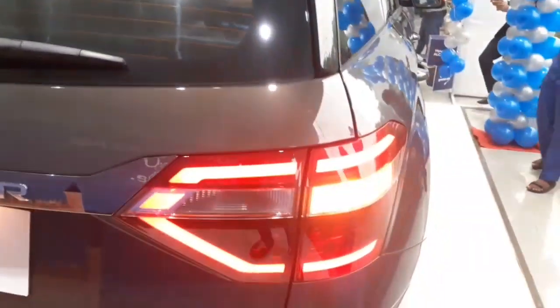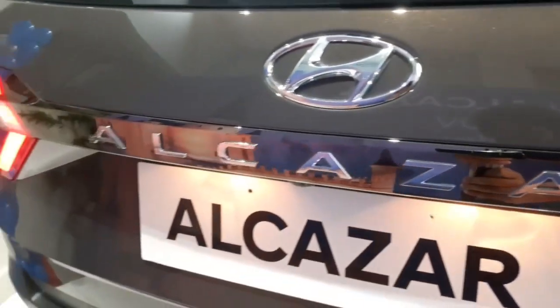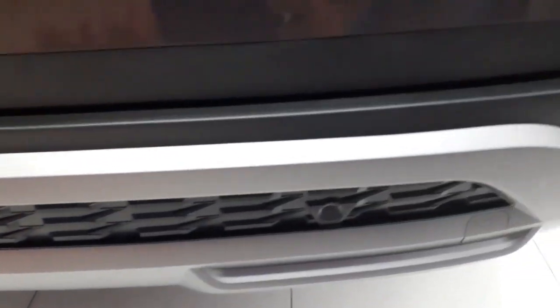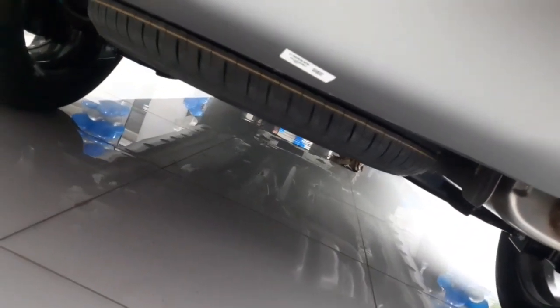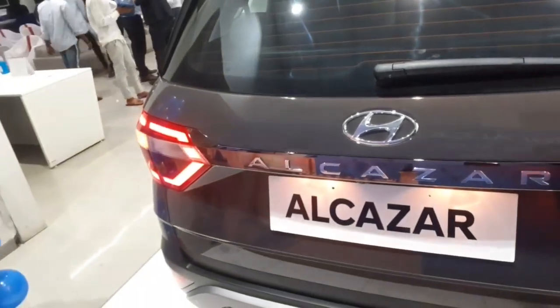At the rear end, you get LED tail lamps, badging of Alcazar done in chrome finish, the Hyundai logo, rear wiper, and rear defogger. You also get four reverse parking sensors, a silver skid plate, dual tip exhaust pipes, and a spare tire that is 17 inches and is not an alloy wheel. The rear camera is placed here as well.